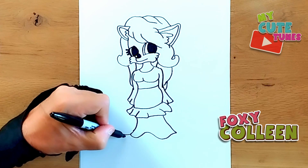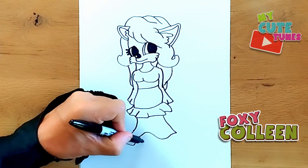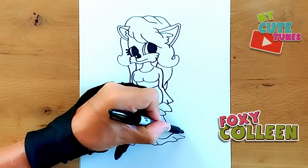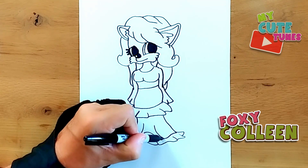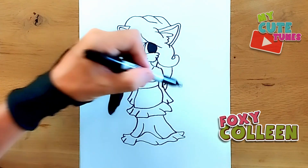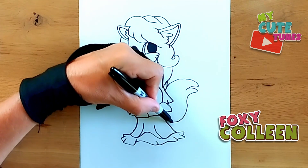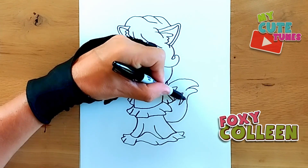I'm going to go down and do the same as I did here. Then one here as well — curve up and then another curve here. We're going to go to the back and draw Colleen's tail. I'm just going to start here, I'm going to curve, and draw a big puffy tail, bring it back, and then of course just divide everything there as well. Then bring the line back there as well.